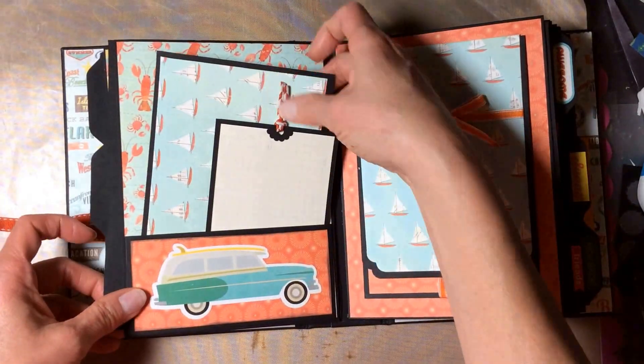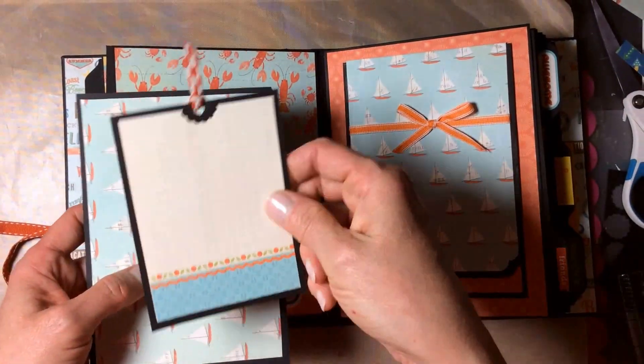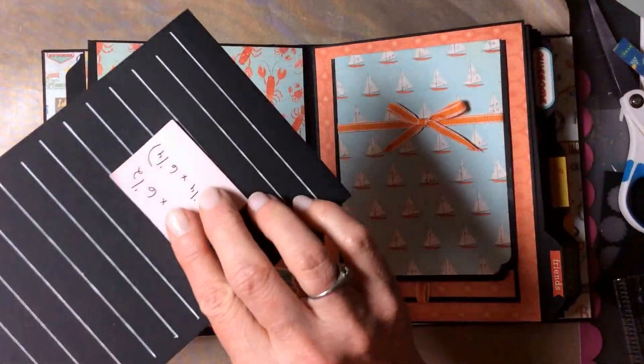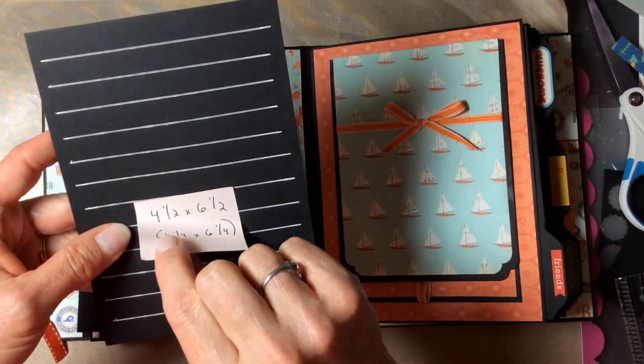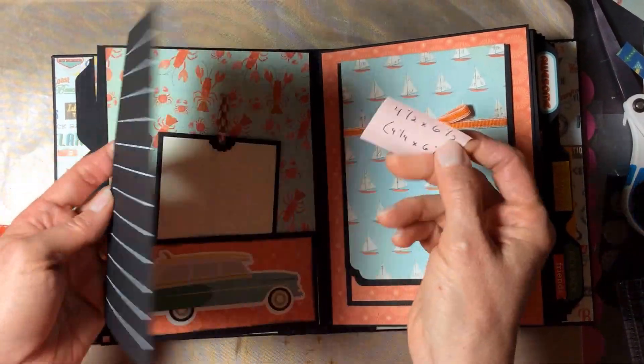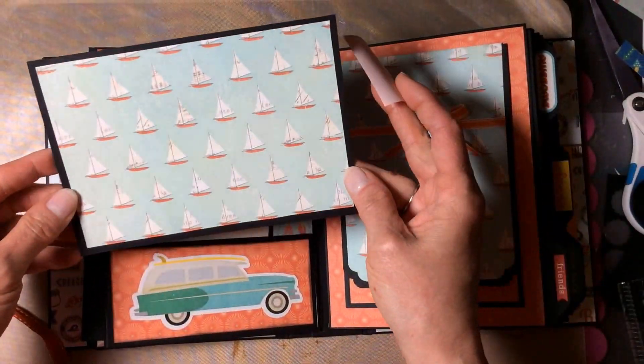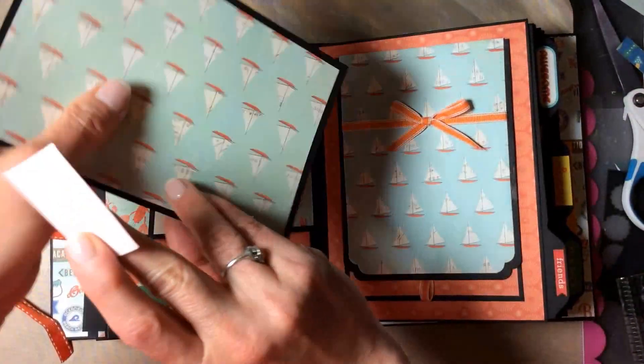On the next page we have two smaller photo mats. This one is the three by four card again on plain black cardstock, and then this one is a four and a quarter by six and a quarter piece of cardstock with patterned paper, so it'll hold a four by six photo easily, with lines for journaling.